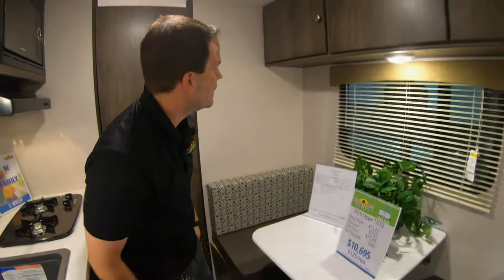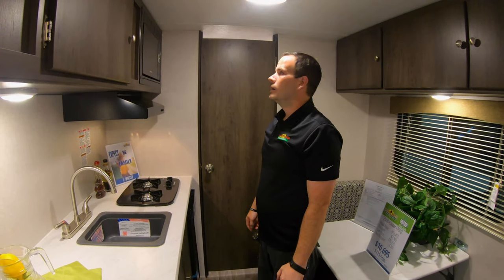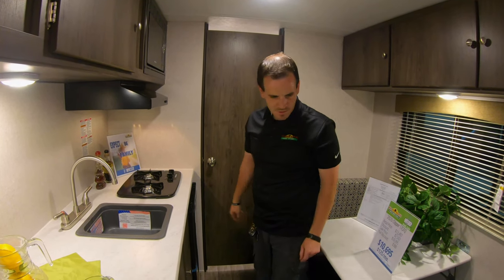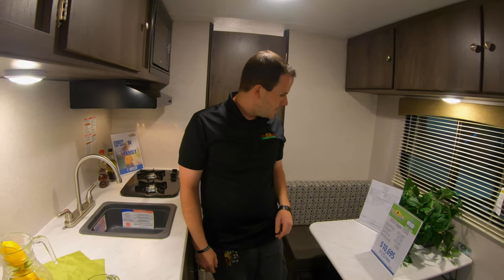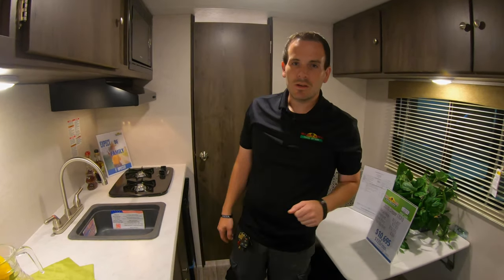Of course this couch breaks down into a bed, and this table breaks down into a bed. I think that's it on this model — these are small, but they do have a lot of features in them. This is Greg again with Walnut Ridge RV. We'll see you next time.